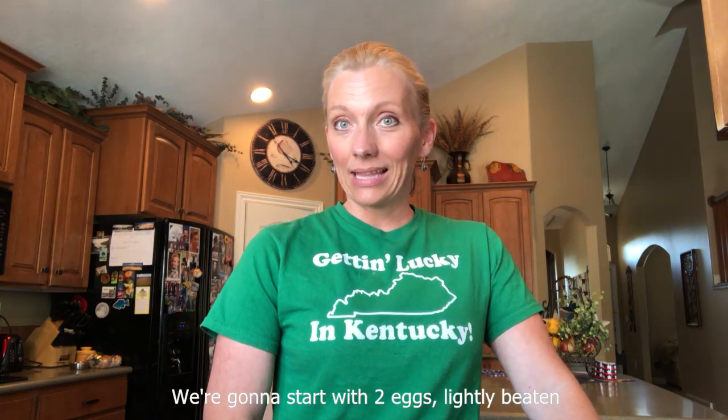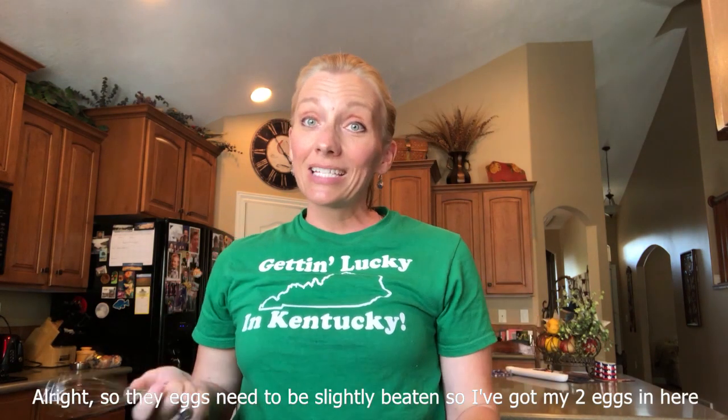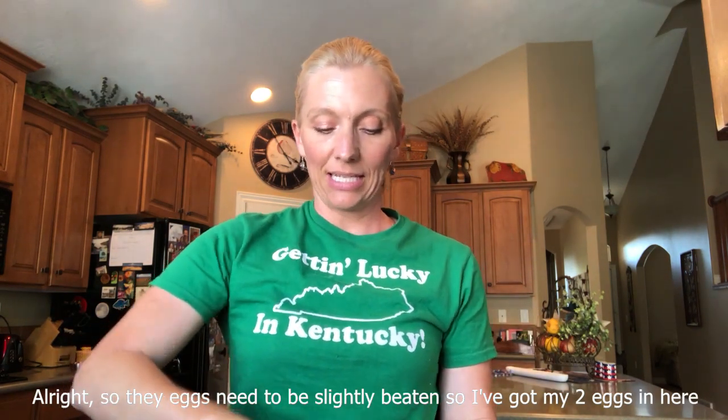We're going to start with two eggs lightly beaten, so let me go ahead and crack those and I'll get right back to you. So the eggs need to be slightly beaten — I've got my two eggs in here and I'm just whisking them around a little bit.